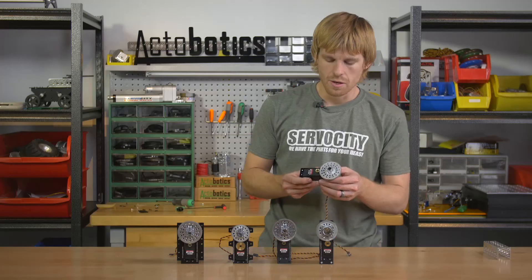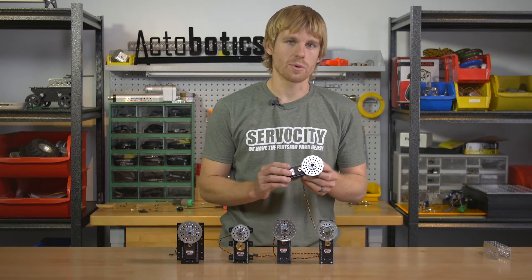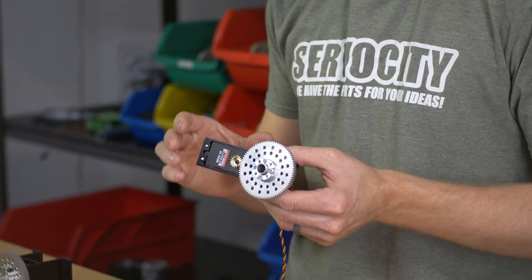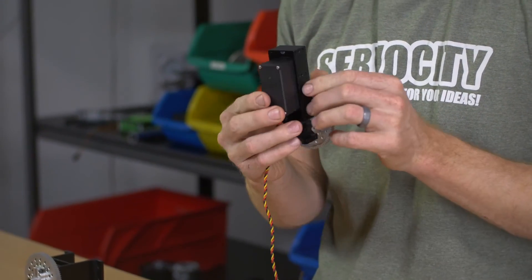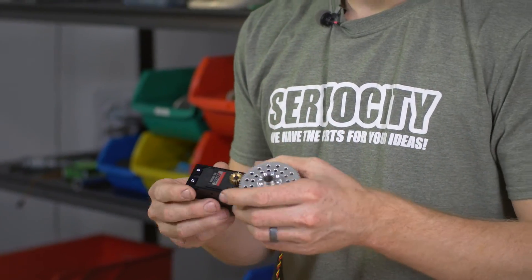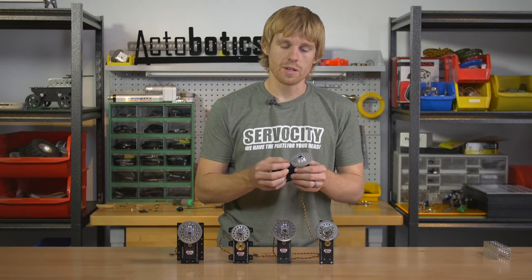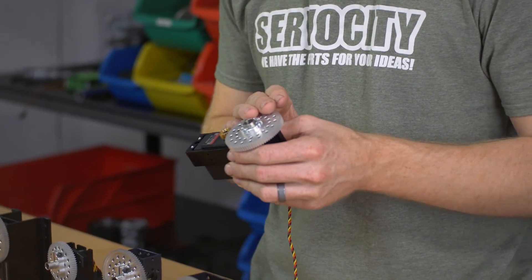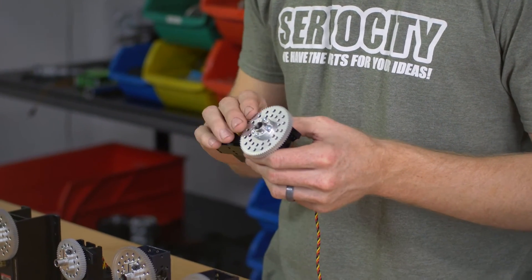Now I want to talk about the 785 servo which drives this gearbox. The 785HB is a quarter scale servo and it hasn't been modified in any way at all — we just bolt it in. There are four screws that hold it in place in the gearbox. Then we put a gear on it and that small gear drives the large gear in order to increase the torque and decrease the rotational rate.